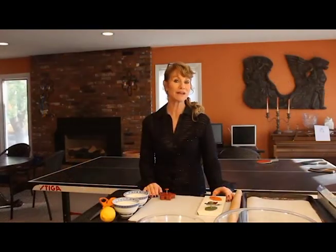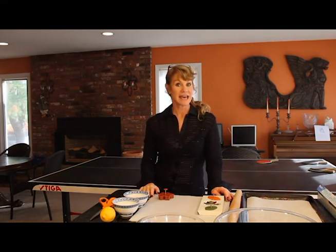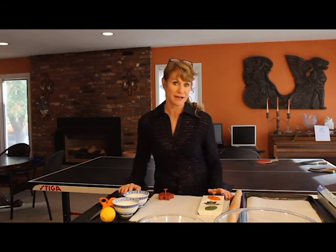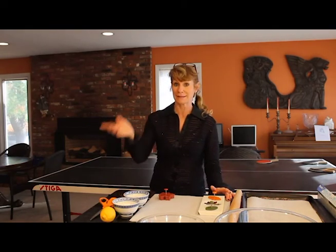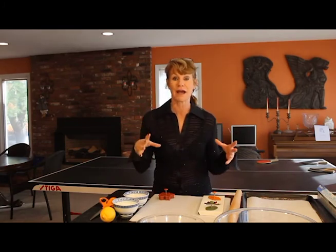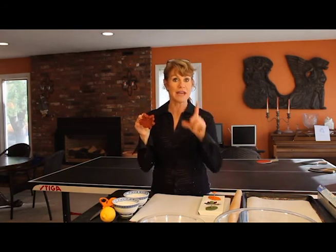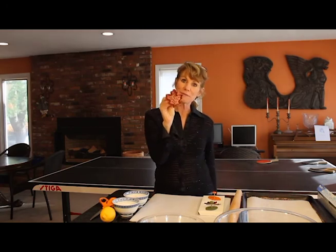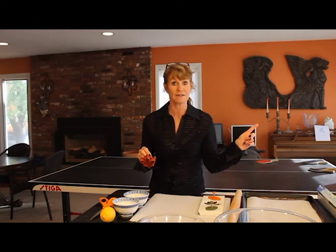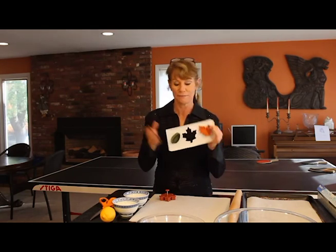Hi guys, Michelle here with The Traveling Epicurean. I am back. Last week we did the five-minute pie crust and I hope you all got that done and put it in your freezer, because we are here today to bake that pie together. We're going to be doing a blueberry pie because blueberry is my favorite. I love all those bubbling juices coming through the pie crust and the aromas of the blueberries when we take it out of the oven. And we're going to decorate the top of the pie with a cute little maple leaf imprint that I bought at Williams-Sonoma — they're having a 70% off sale there. I got all these cute little leaf cutters for only $5.